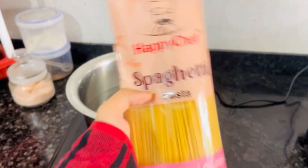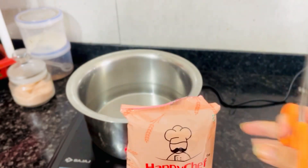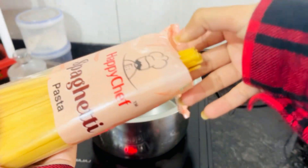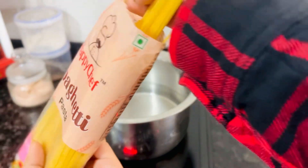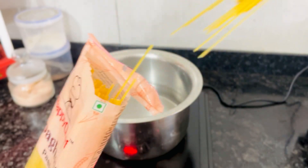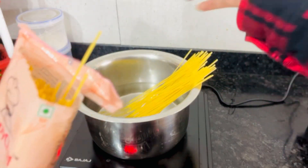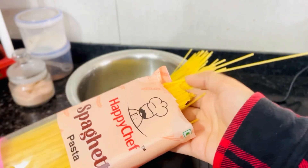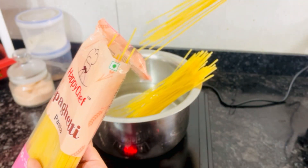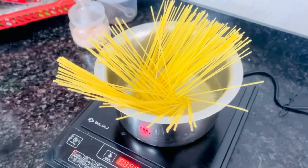First, you have to put the spaghetti in the water. Make sure you don't cut it straight — that way it will give you long noodles and a satisfying, filling feeling. Don't cut it, because as you put it in the water it will soften and become fully submerged.